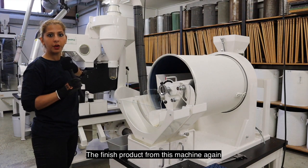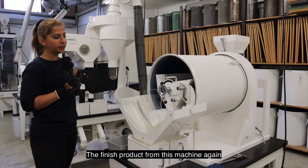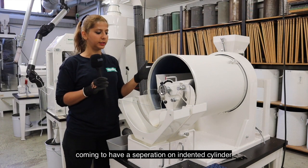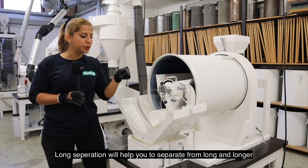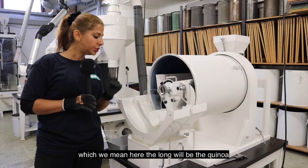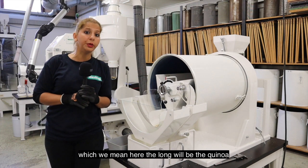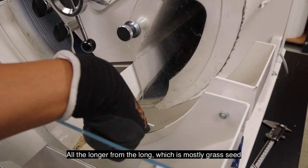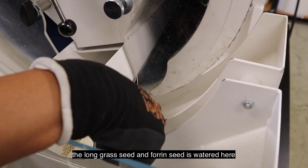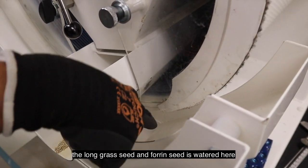The finished product from this machine is coming again to have a separation on an indented cylinder. The long separation will help to separate the long from the longer — the long will be the quinoa. All the longer material, which is mostly long grass seed and foreign seeds, is gathered here.